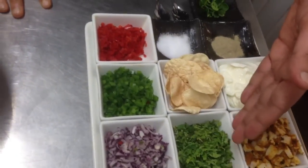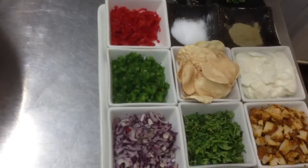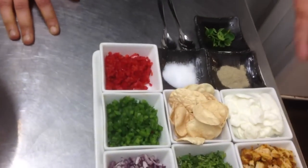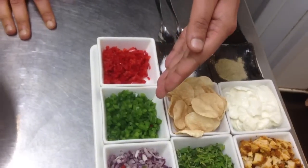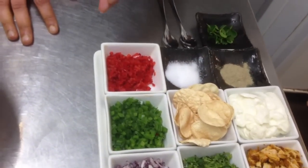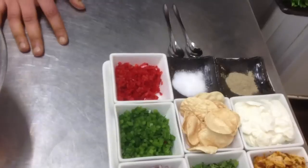Next we have some chopped coriander or cilantro, then some chopped red onions, some mayonnaise, and the mini poppadums which are the base. Some chopped green pepper, some chopped red pepper, and for seasoning: salt, pepper, and a little bit of mixed cress for garnish.